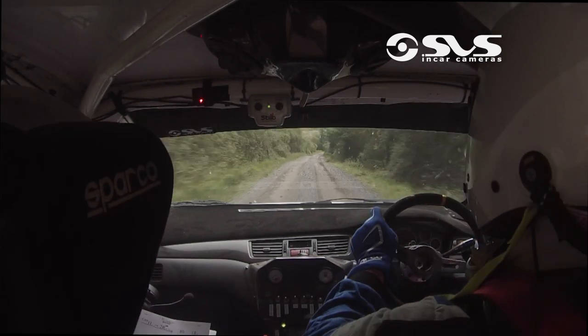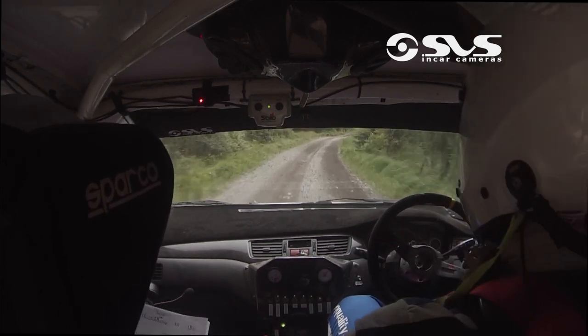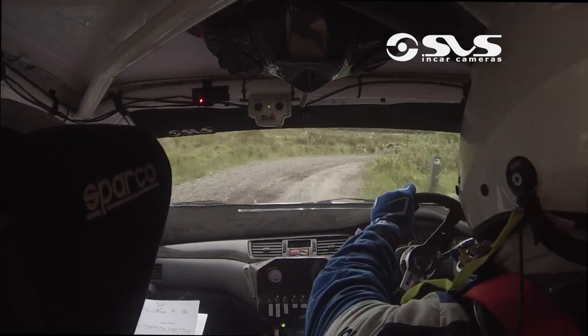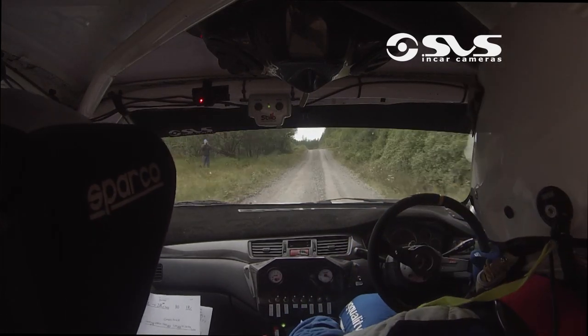Comes quick, only 40 long. 4 right, don't cut, after the bridge. The late 4 right is after the bridge. Over loose. 80, crest, and jump. 60, crest, and a dip in the bottom.